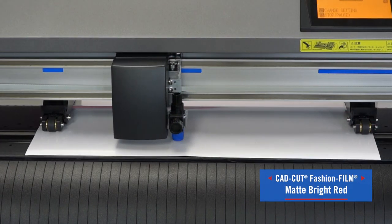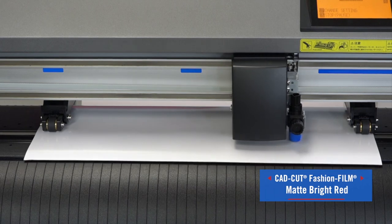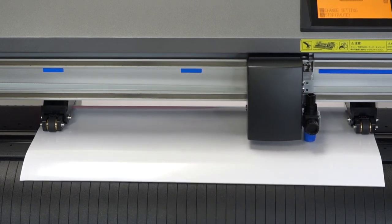First we're going to cut our red CAD cut fashion film. I'm going to make sure I mirror my design for this particular heat transfer vinyl.